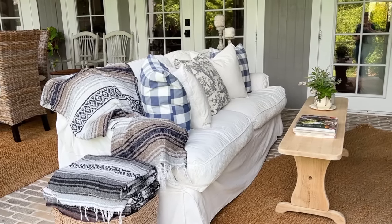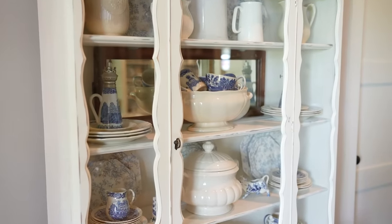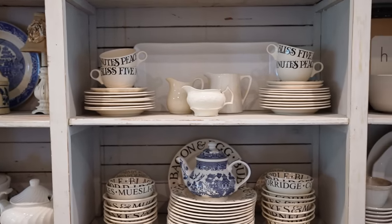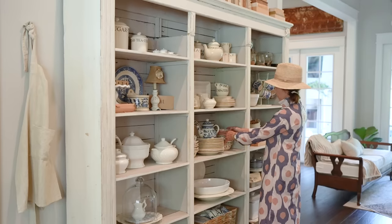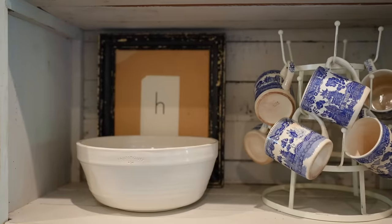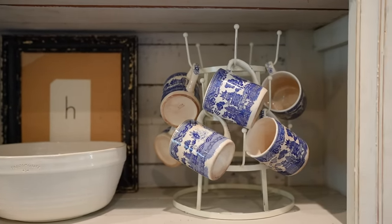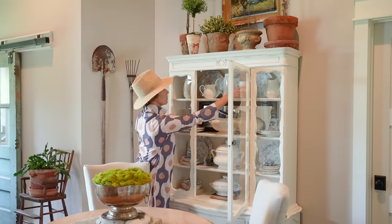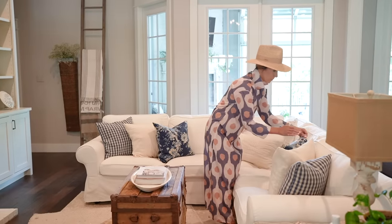You always have warm neutrals everywhere — that's your signature — but today inside you've introduced some blues. A couple of years ago I realized I had my great grandmother's blue and white transferware set in a cabinet. The blue and white is so classic and it kind of screams summer to me, so I decided to start pulling out just little bits of it for some hints of summer decor. I've collected a few more pieces since I found I enjoy doing that. You never see the same house twice because every time we come she's refreshed for the season.